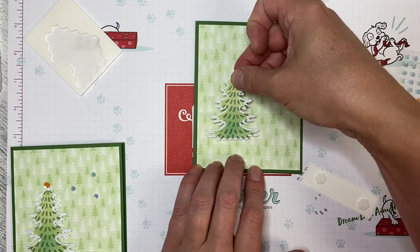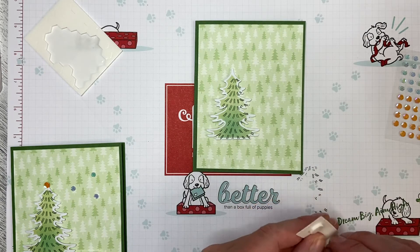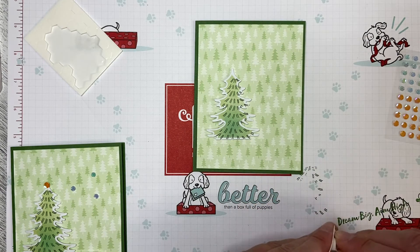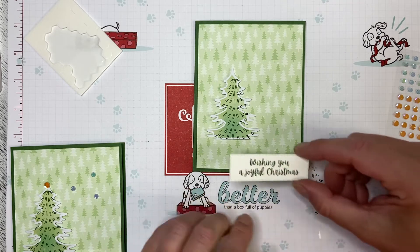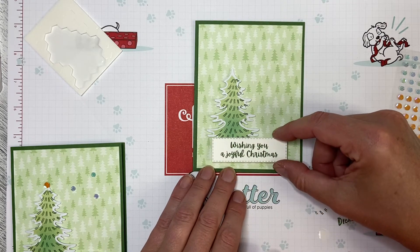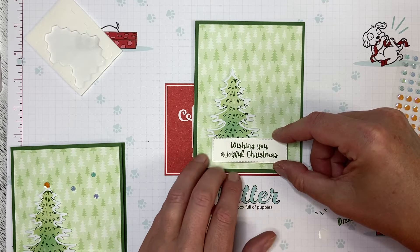I'm just going to place this down like that, and then I'm going to cover up the bottom with the greeting so it flows just a little bit better. I'm just going to pop this down like this — this one is just a little bit lower. I put the tree just a little bit lower.